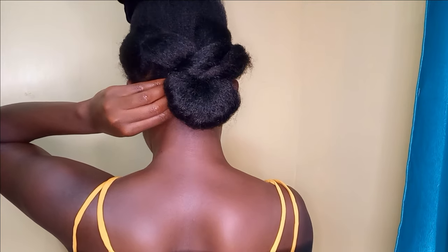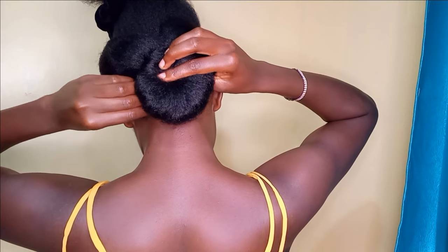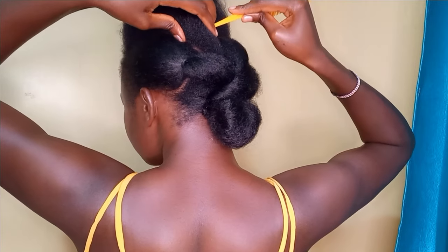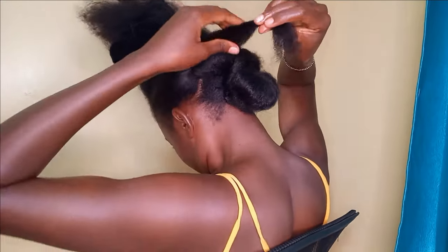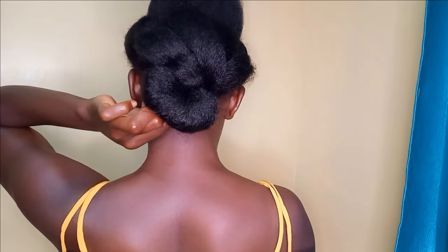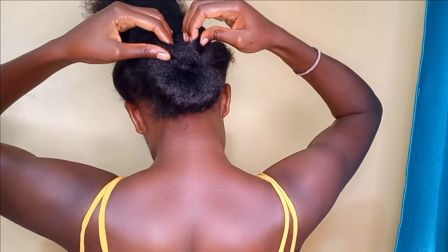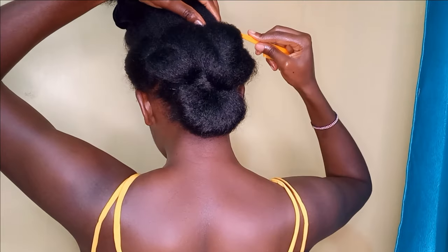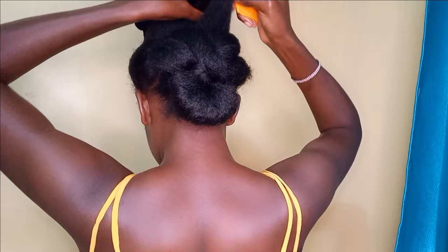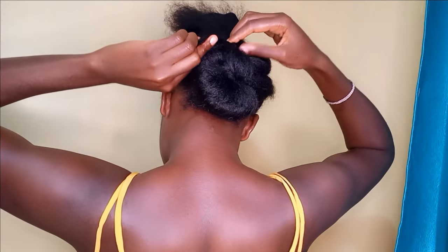Once I'm happy with how puffy it looks, I'm using my instincts to figure out if it looks right — but you can always use a mirror. I really don't like using two mirrors because I get confused. Then I'm going to take another section and similarly put it on the opposite side of the back section. I'll repeat this for another chunk of hair, loosening it a little bit to create the volume I want. This is not necessarily measured or anything — it's just random.